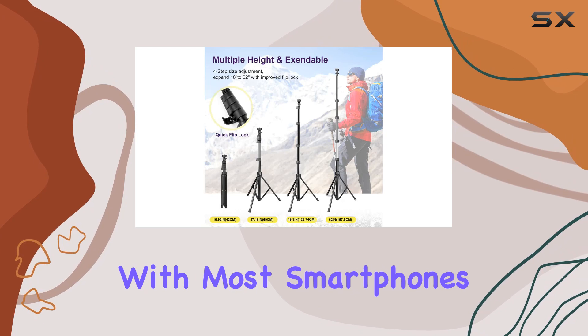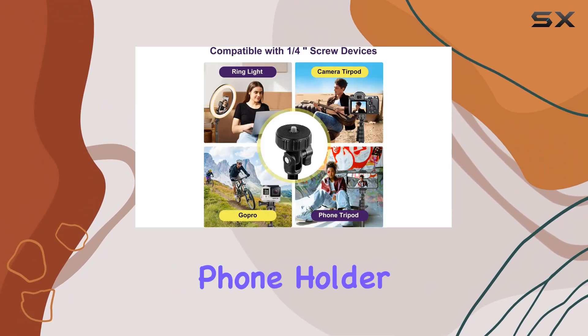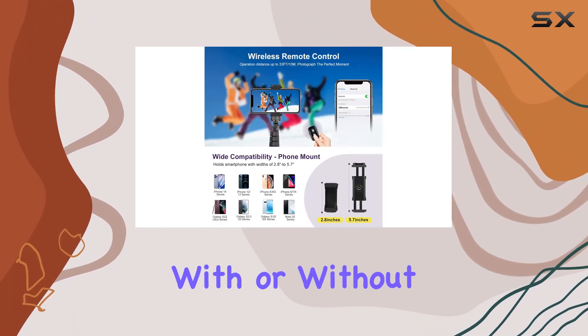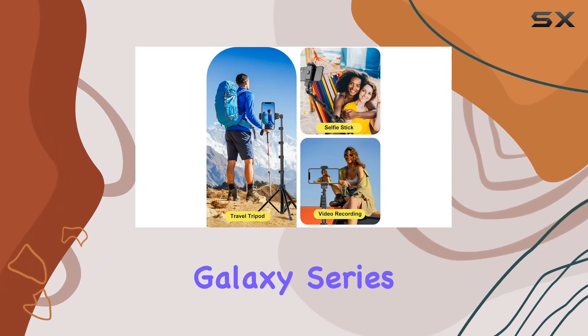Plus, it's compatible with most smartphones, so no app download is necessary. The Universal Phone Holder is another standout feature — it fits most smartphones with or without a case, including popular models like the iPhone and Samsung Galaxy series.